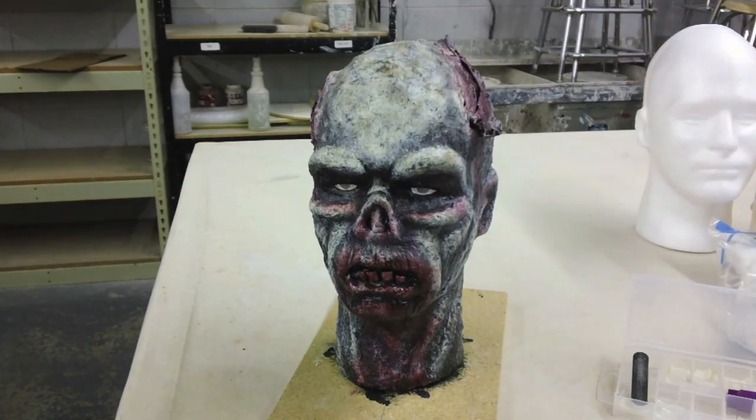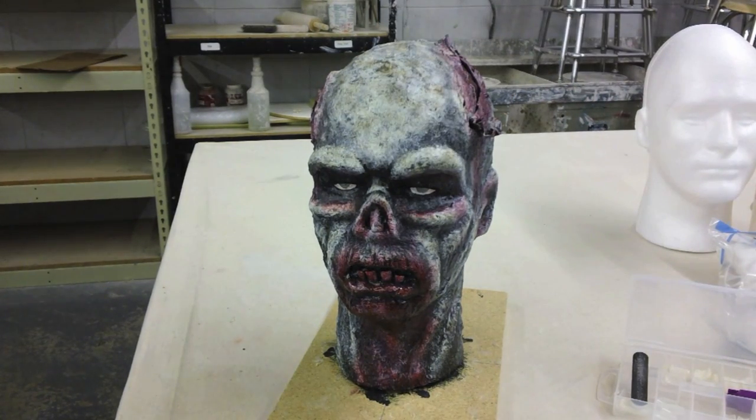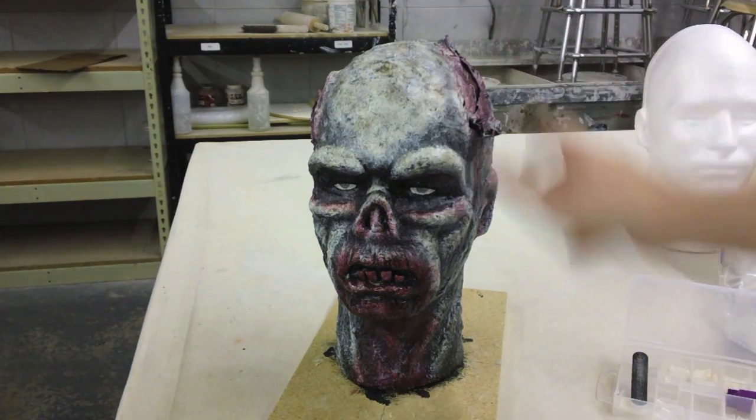After that, once everything dries and is set up, I just go back with acrylic paint and paint it up. It's just standard acrylic paint — nothing special.